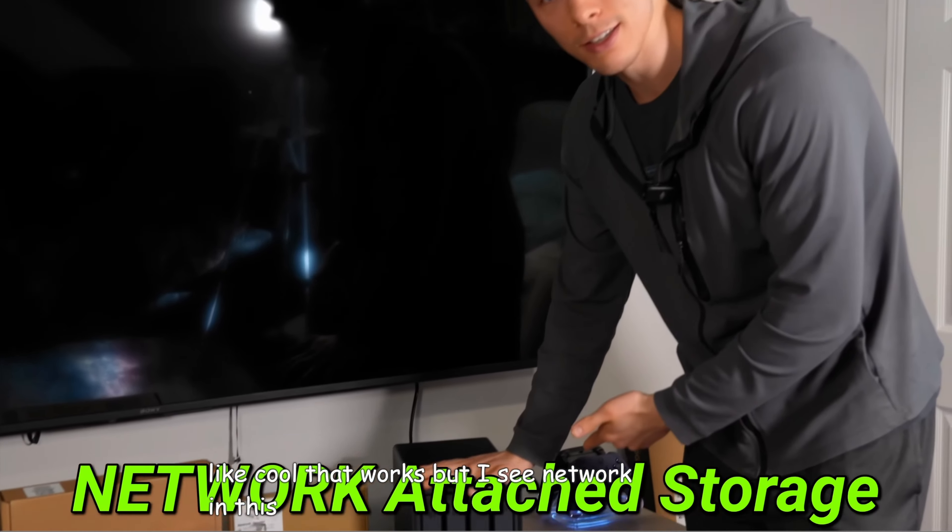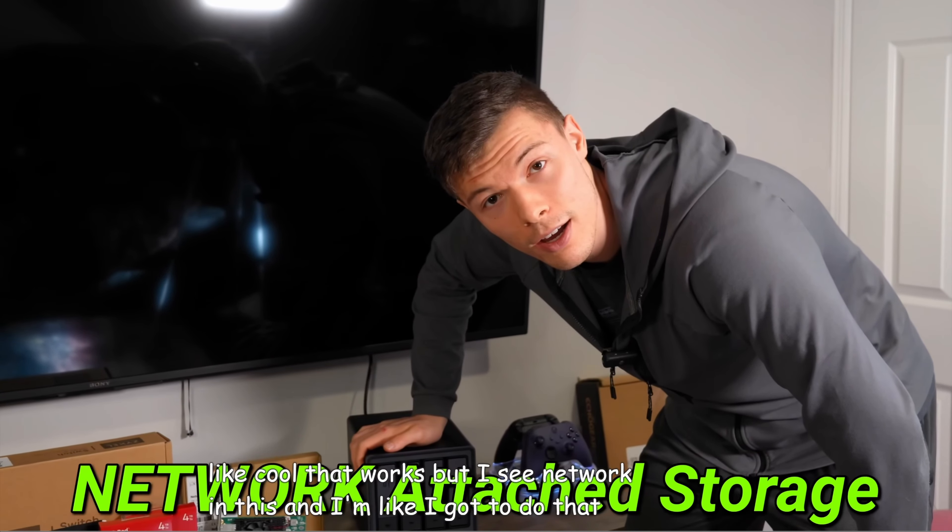But I see 'network' in this, and I'm like, I gotta do that? Uh-uh.